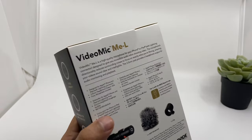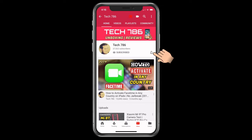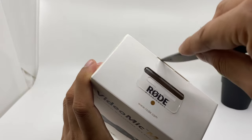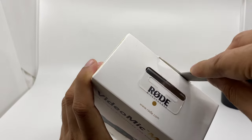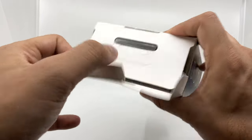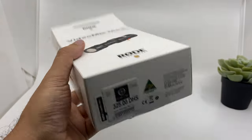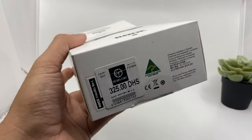The audio you're hearing right now is coming from my iPhone 11. Before I start, kindly subscribe to my channel and also hit the bell icon so you'll get notified every time I post a new video. The price in UAE for this microphone is 325 dirhams, and it was quite hard to find this microphone here.